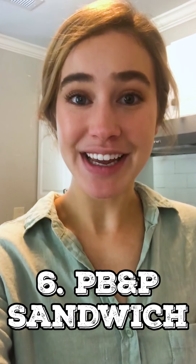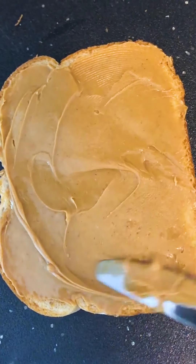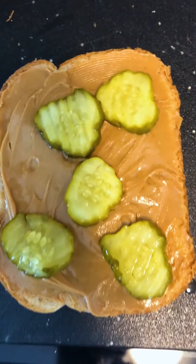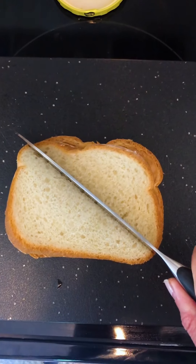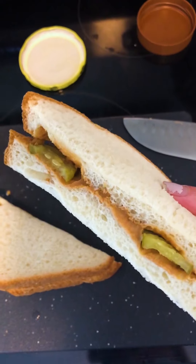This is for the real pickle people — this is not for the faint of pickle heart. A PB&P sandwich: white bread, peanut butter, and bread and butter pickles. Apparently this is another Great Depression era food. There's no telling how this is gonna taste but I'm doing it for y'all. Pickles — I don't know about this. Hey, what's the weirdest thing y'all have ever eaten? Because this might be mine. Okay, here goes nothing.